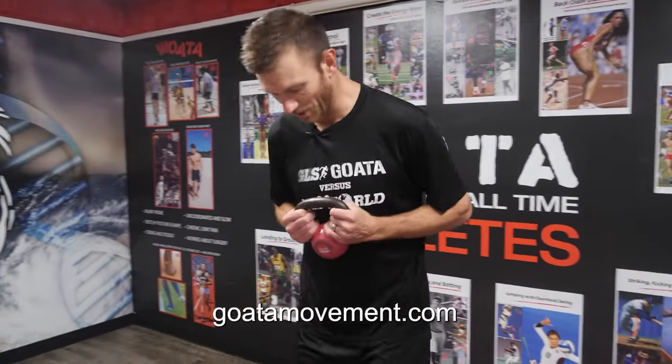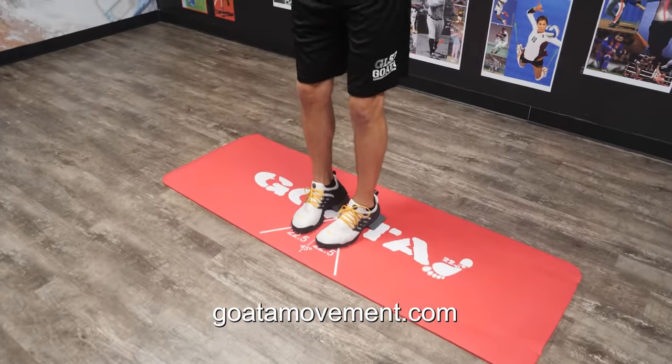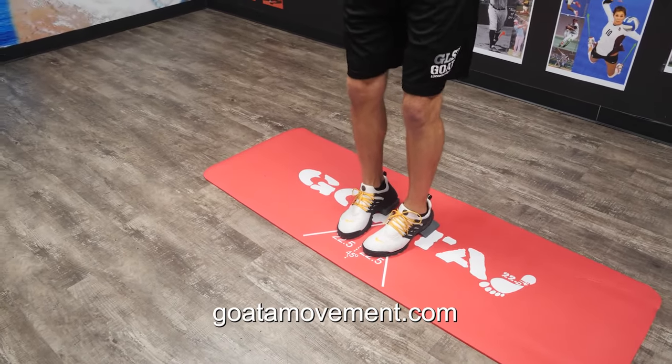Goblet Chuck Squat. Step your heels onto the chuck and get your feet aligned first. Make sure your second toe is straight and that your toes stay down. Then lift the heels to hover over the chuck. If I pulled the chuck out from underneath the heel, my foot would not collapse.